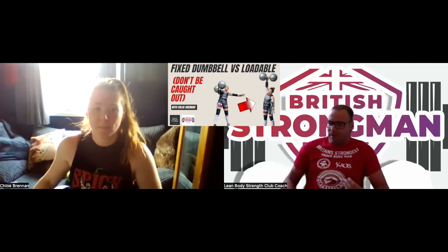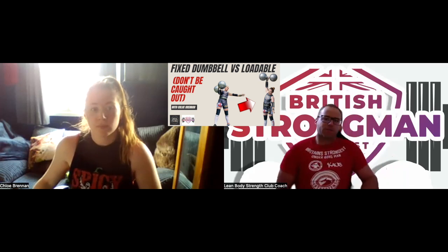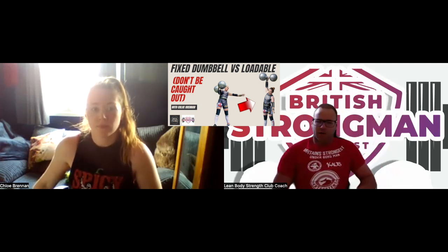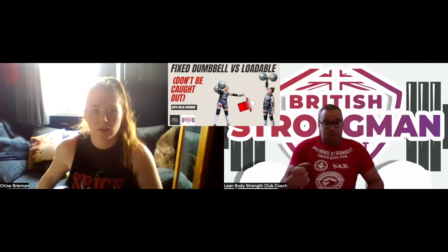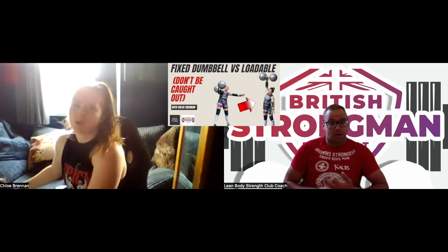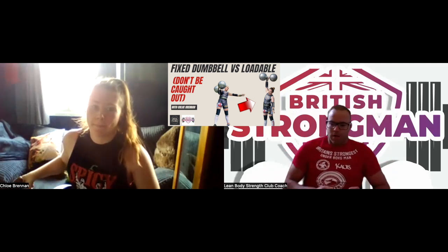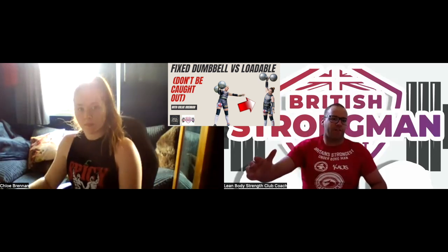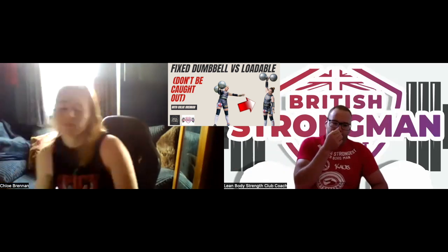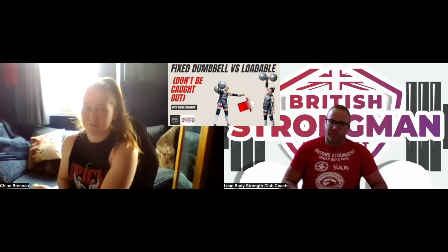So in terms of explaining what's going on with this — what happens with the loadable dumbbells? What weight does your loadable dumbbell start at that you would train with generally? The empty dumbbell? About 25. Right. So say you go from 25, the empty dumbbell, and you might go to like 35 or 40. Have you ever noticed that the rack position might actually feel a little bit better with a bit of weight in?